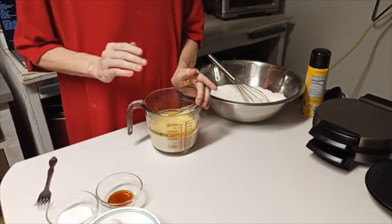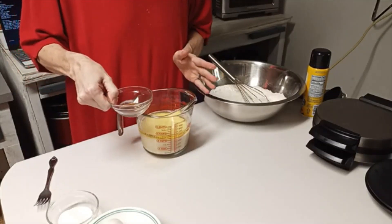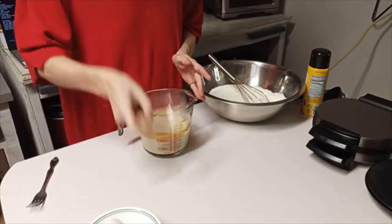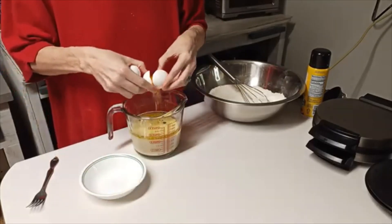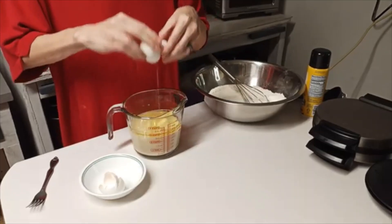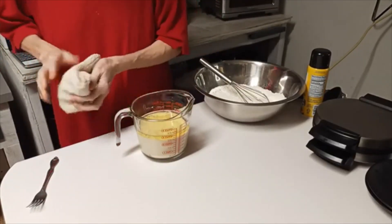And a half cup of vegetable oil — I've already got those mixed together in here. To that I'm going to add between a half and one teaspoon of vanilla flavor, one tablespoon of sugar, and my two eggs. Look at me, y'all, I'm just popping stuff everywhere — I'm good at that!